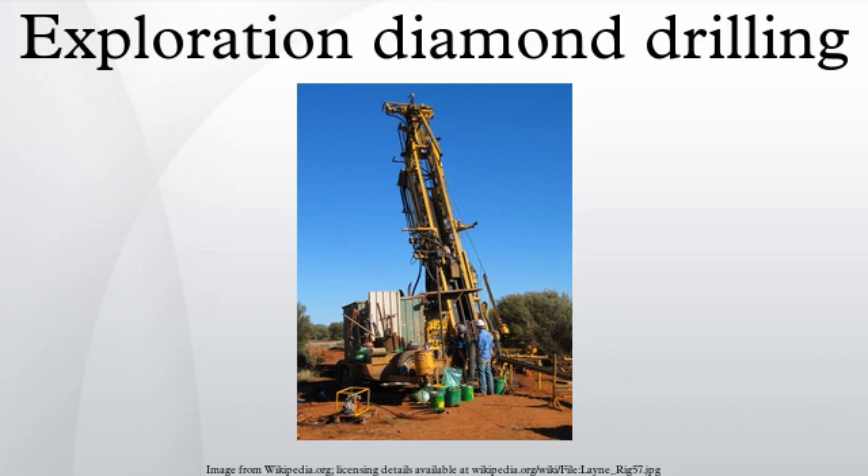Exploration: Diamond drilling is used in the mining industry to probe the contents of known ore deposits and potential sites. By withdrawing a small diameter core of rock from the orebody, geologists can analyze the core by chemical assay and conduct petrologic, structural, and mineralogical studies of the rock.